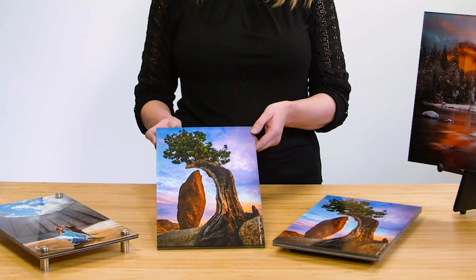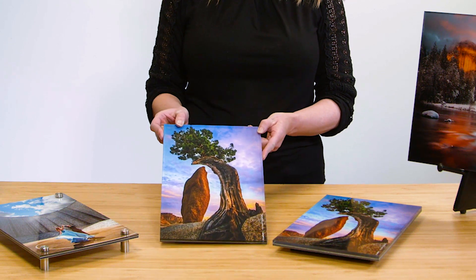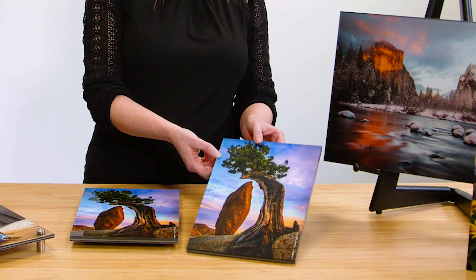One of the things we love about acrylic prints is their highly polished, sleek look and that great highly reflective surface. If you want to display your print in a room with intense light, you may want to opt for our non-glare option that minimizes reflections.